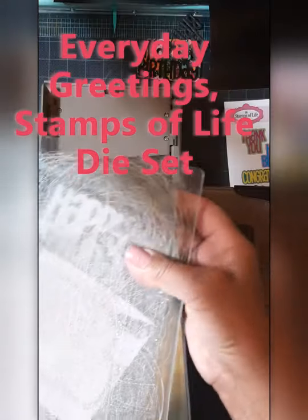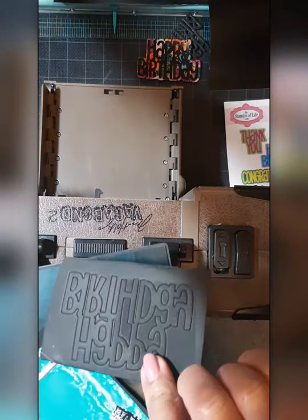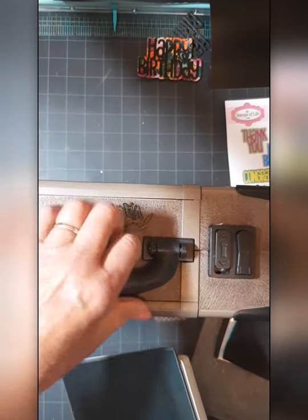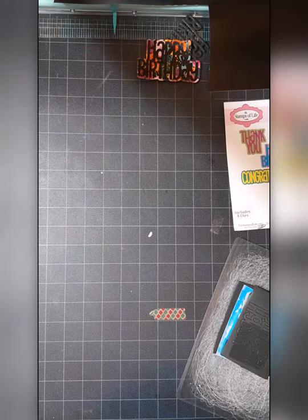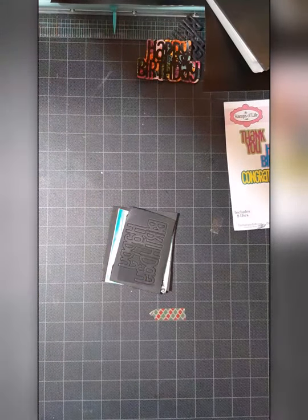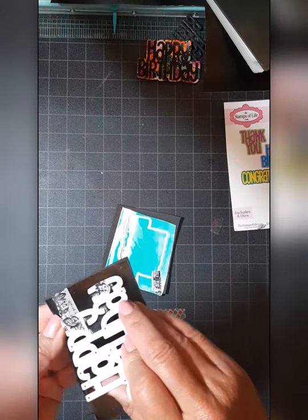I'm just running it through my Vagabond. What I'm using are the Everyday Greetings Happy Birthday from the Stamps of Life. I got this set on the last HSN craft day. And as you can see, this machine — and any machine I've used, both the Marquis and the Anna Griffin Empress — it works perfectly every single time. It cuts all the way through with one pass.